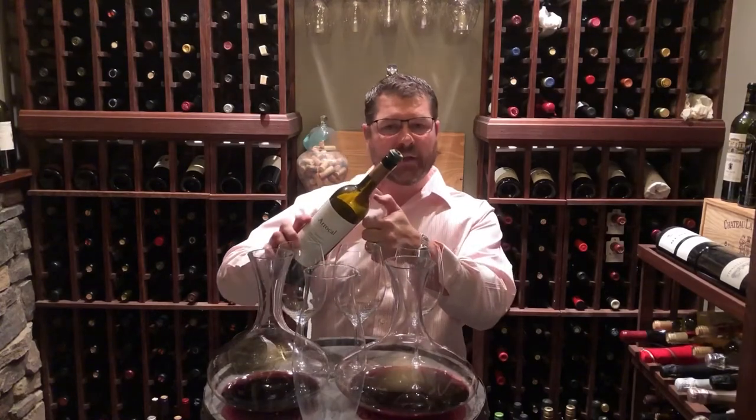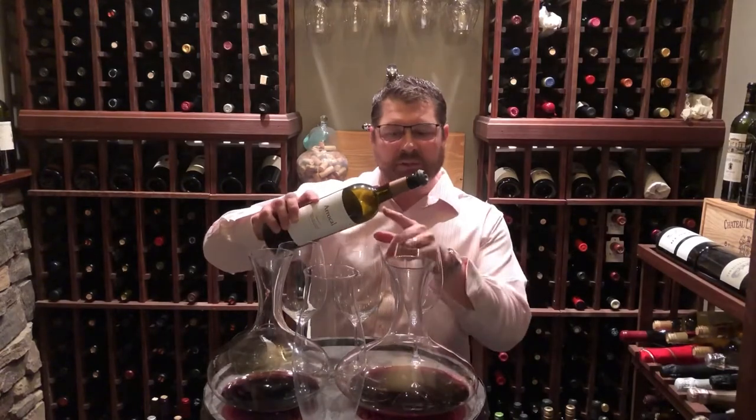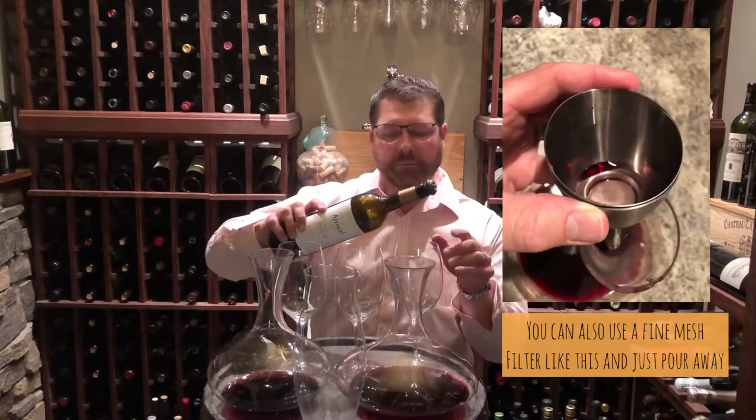Next, you'll take a candle or a lighter, hold it under the neck of the bottle as you slowly pour into a glass, a decanter, or some other vessel, and slowly pour until you start to see some of those solids come up to the base of the neck and you can't get any more to clear the wine out.